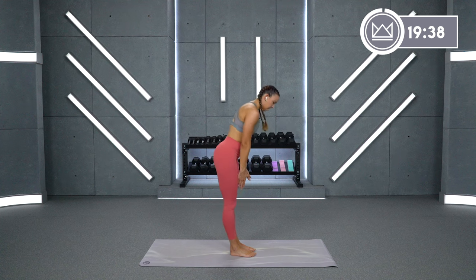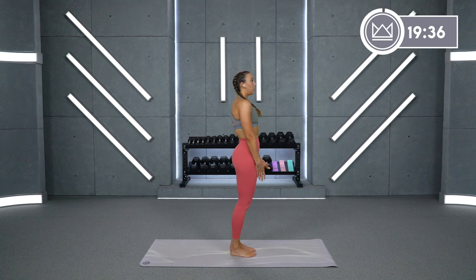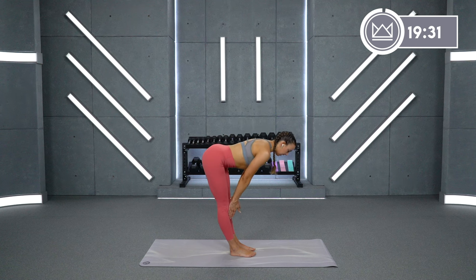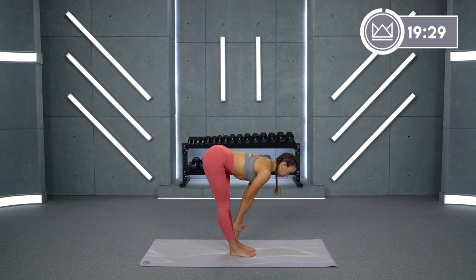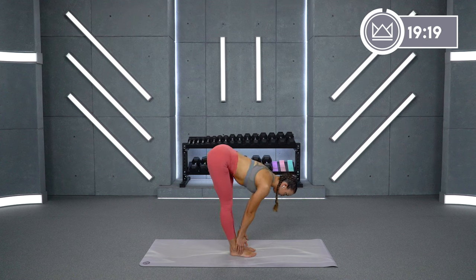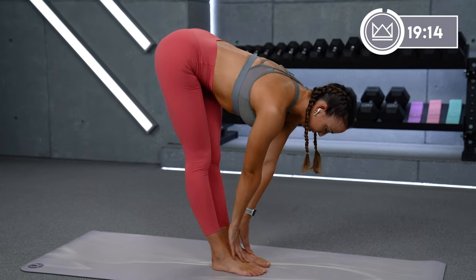Slowly come back up and let's go one more time. Flat back — don't round your back just yet. Reach it down, down, down. Shift your hips back. Open your hamstrings and glutes up to that back wall. Stay here. Now go just a little bit deeper for four, three, two, one. Perfect.